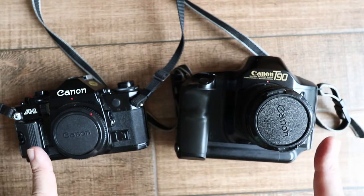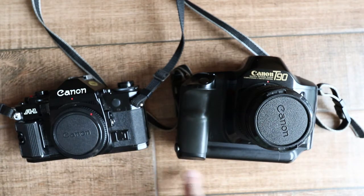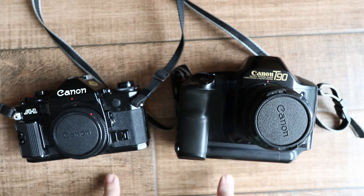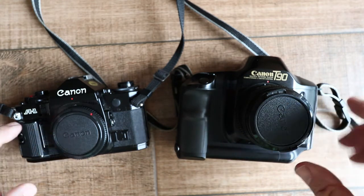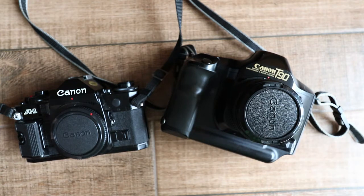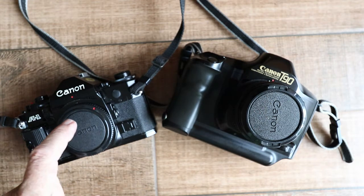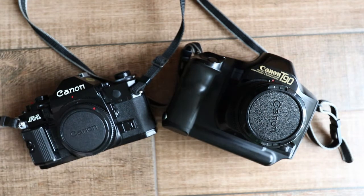However, in that time there had been enormous advances in electronics and the T90 is superior in absolutely every respect. I've made videos about both cameras and a lot of people are interested in film, but there's far more interest in the A1 — and I don't quite understand it because the T90 is such a better camera.